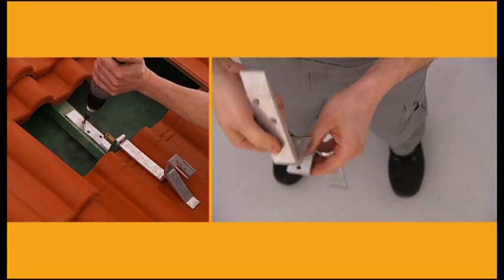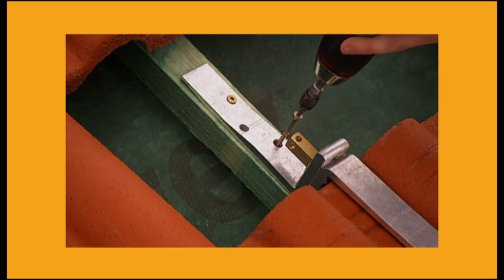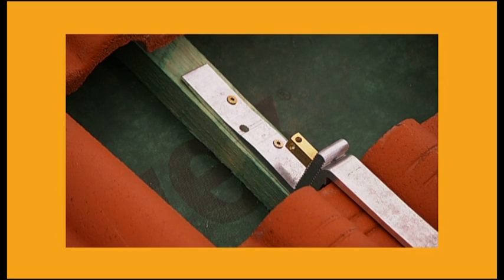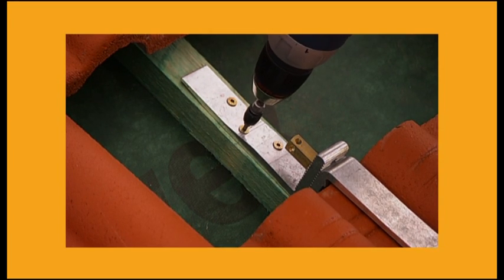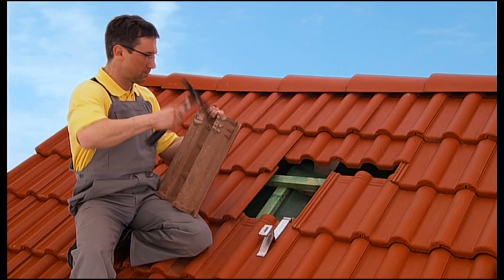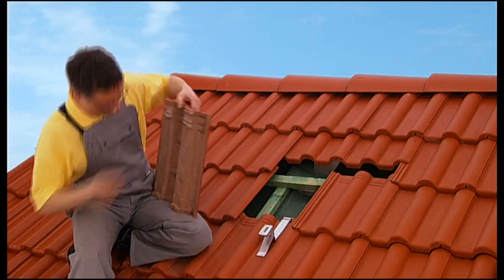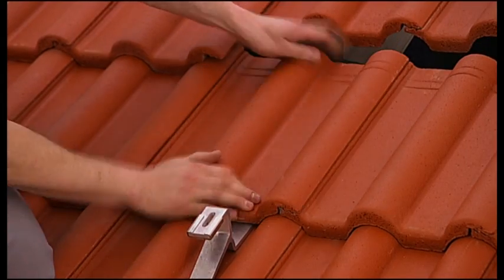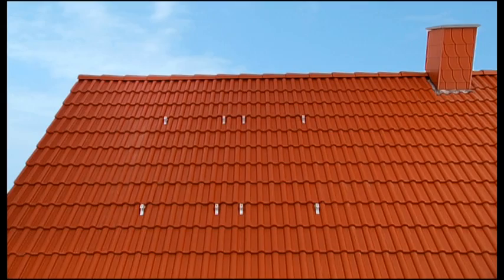By the way, anchoring the hooks to rafters is just as easy. Simply turn the lower segment the other way. Place the hook in a trough valley, position it, and fasten it to the rafter using three screws. Done. We recommend you mark the positions on the tiles where you want to place your hooks, and then notch them using a hammer or an angle grinder. Once all the roof hooks are up, replace the roofing tiles. Now all the tiles fit neatly and the roof is weatherproof once again.